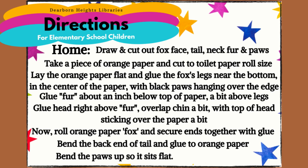Directions from home. Draw and cut out the fox face, tail, neck fur, and paws. Take a piece of orange paper and cut to toilet paper roll size. Lay the orange paper flat and glue the fox's legs near the bottom in the center of the paper with black paws hanging over the edge. Glue fur about an inch below the top of the paper, a bit above the legs. Glue the head right above the fur, overlapping the chin a bit with the top of the head sticking over the paper. Now roll the orange paper fox and secure the ends together with glue. Bend the back end of the tail and glue to the orange paper. Bend the paws up so it sits flat.